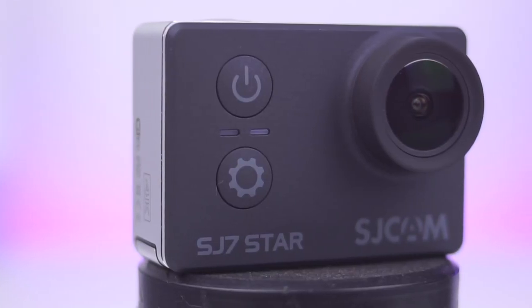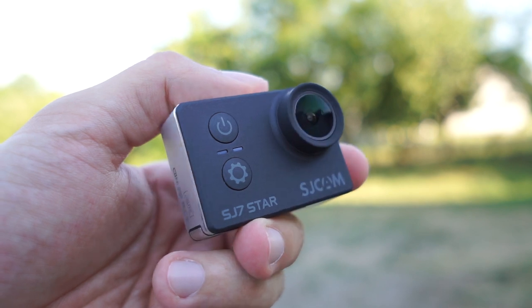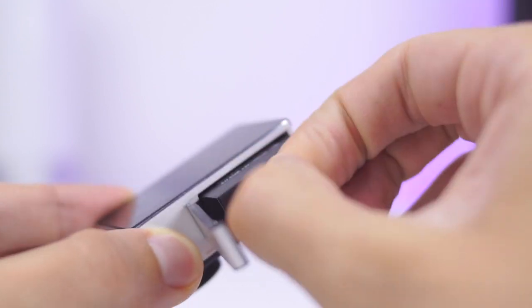On the front we see a wide lens with a Sony IMX117 12MP sensor. The material used is quality plastic. We can also see two buttons and an LED light. The battery compartment door is upgraded.